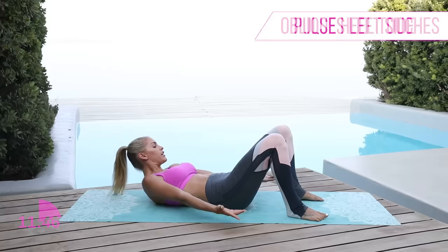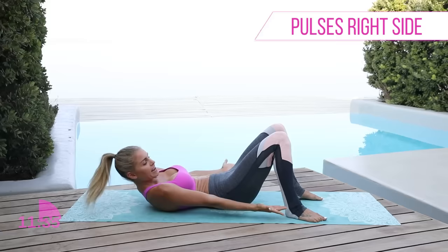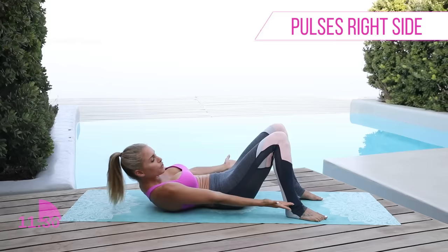Chest up and let's hold it over to one side — we're gonna pulse for 10, 9, 8, 7, 6, 5, 4, 3, 2, 1. Take it to the other side for 10, 9, 8 — come on guys, keep squeezing — 5, 4, 3, 2, 1.